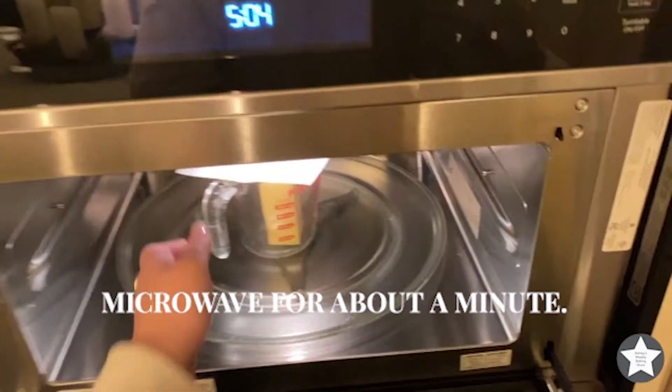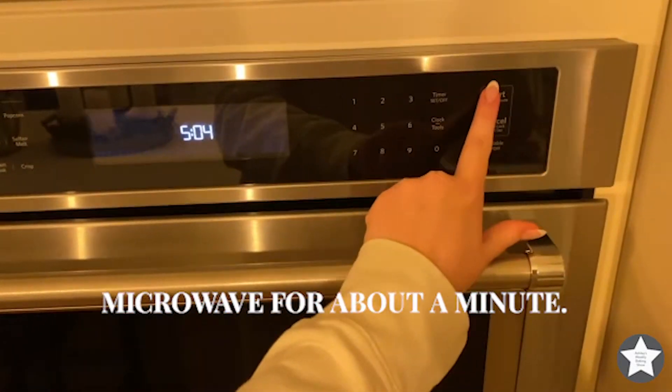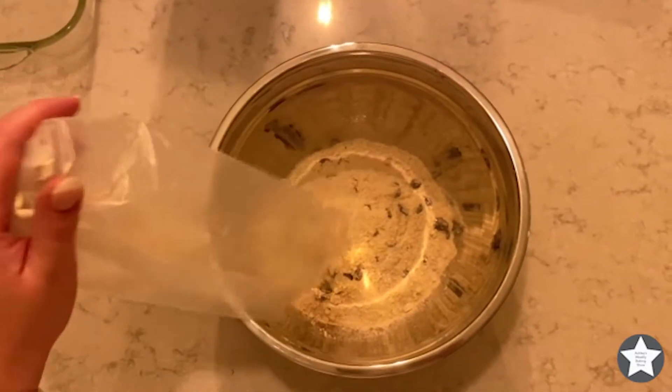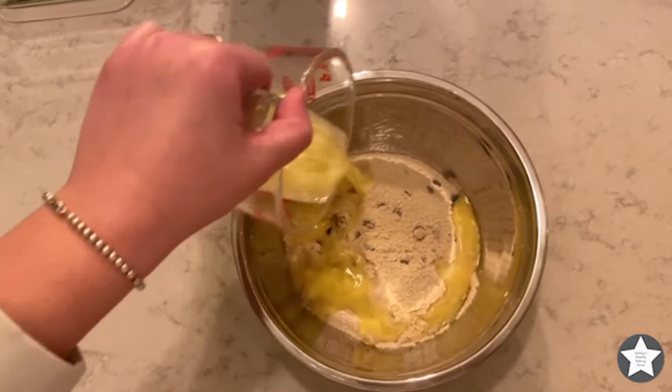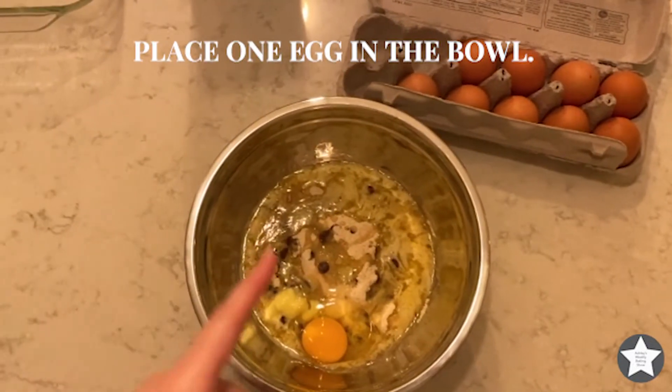We need to microwave the butter until it's melted — I did it for about a minute. Mix it nice and warm, then dump the mixture into the bowl and add your melted butter, spreading it around sort of evenly.